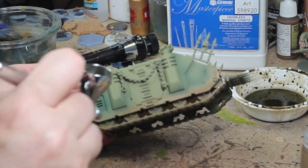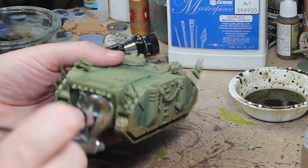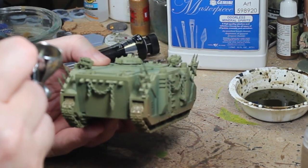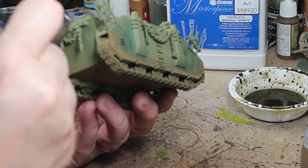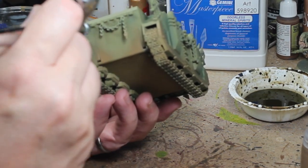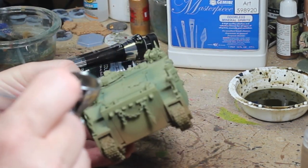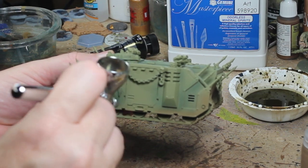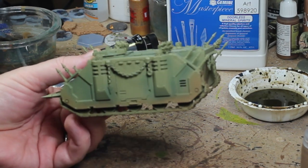Now we're switching to the Steel Legion Drab from Citadel Air, and this is going to give us our mud and rust effect. You could use an actual riser rust and dry brush it on — that works really well. I like the mud look here; I want to really get it into the tracks and all on the bottom of the tank. This is your general wear. This is a Death Guard tank, though this technique would work great for World War Two miniatures as well. This is a Games Workshop 40K Chaos Rhino.